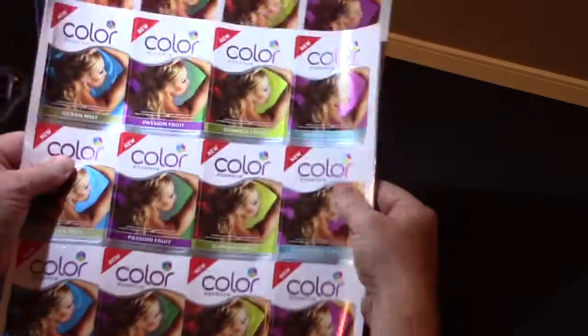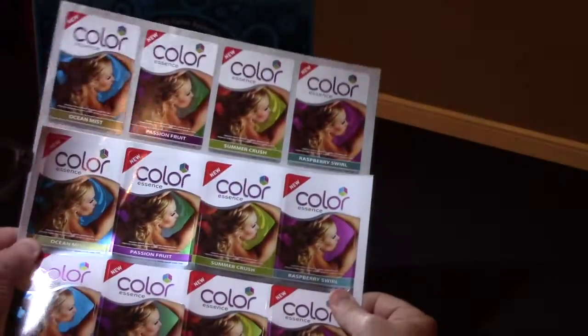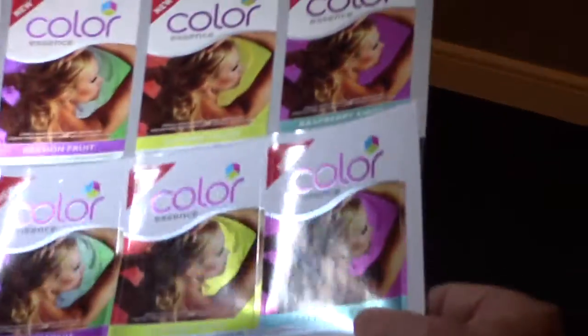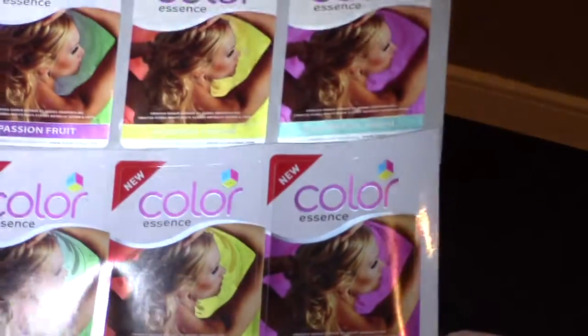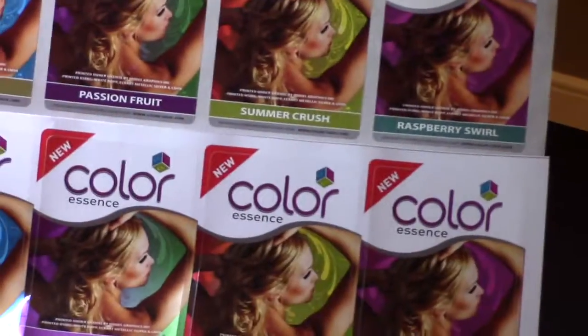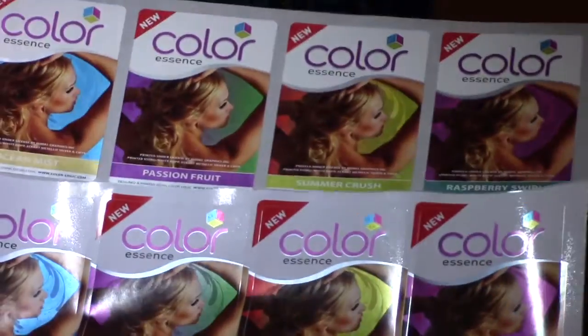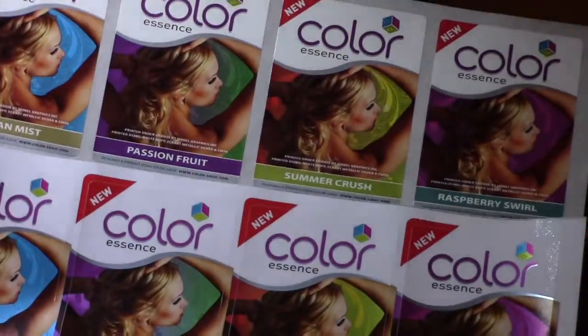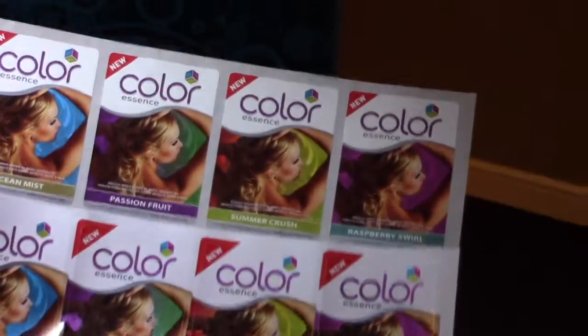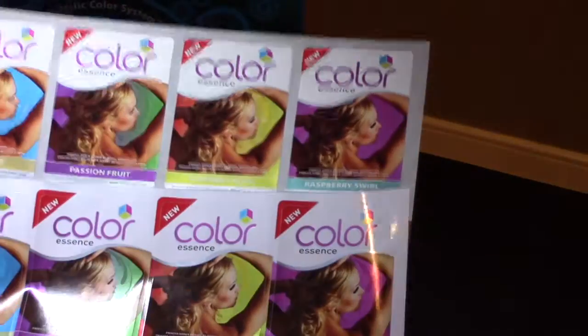Now you can see a comparison of the Flexo print on top, compared to what we got with the solvent-based Roland with CGS on the bottom. We call it an effect proof. It might not perfectly match, but these are so close, and they're easy to adjust if you want to make them even closer. Just a great result.